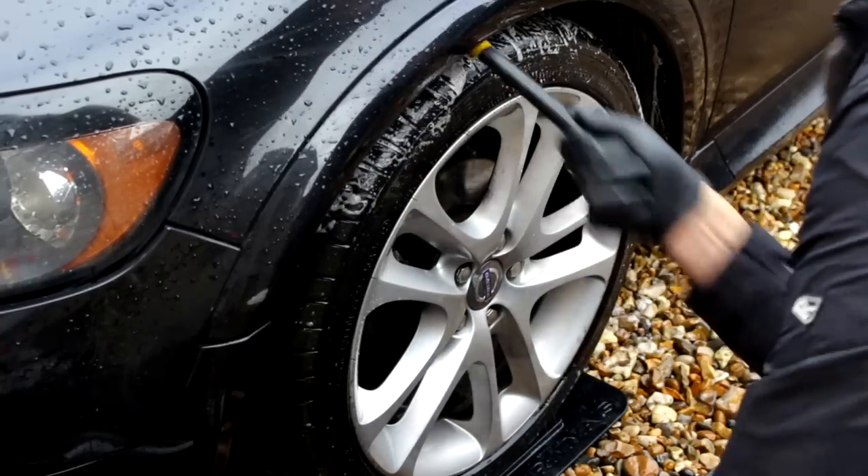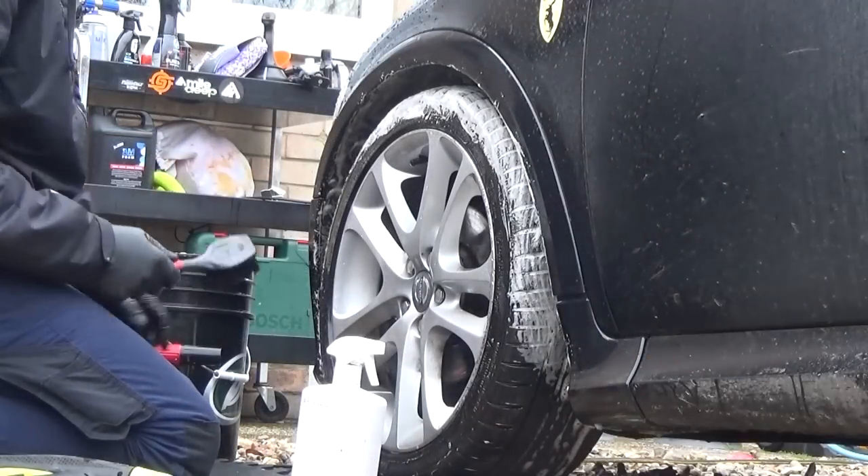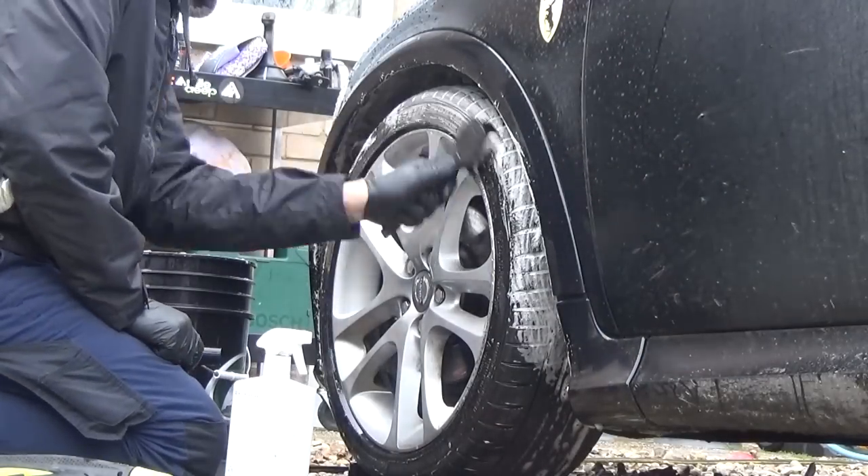Cleaning the arches out — not everybody does it. It does provide a better contrast between the arch, the tire and the wheel. If you don't scrub them, at least blast out the gunk.